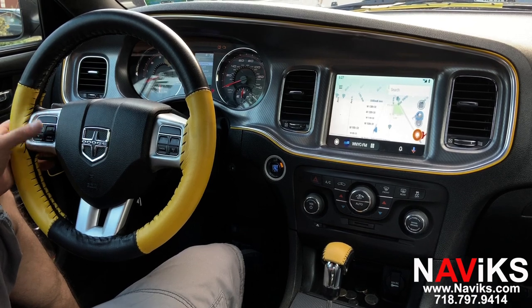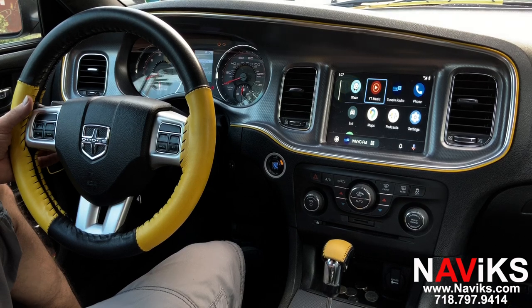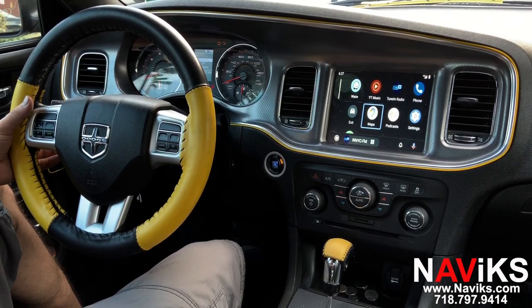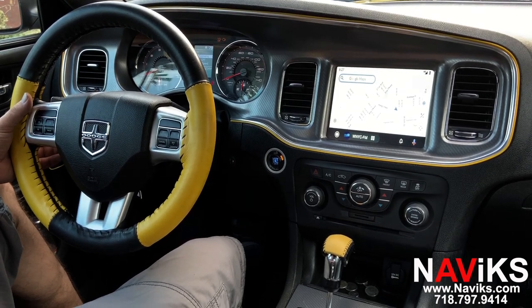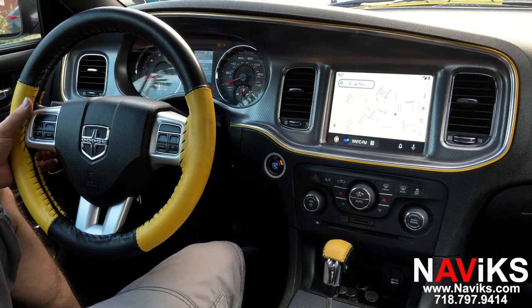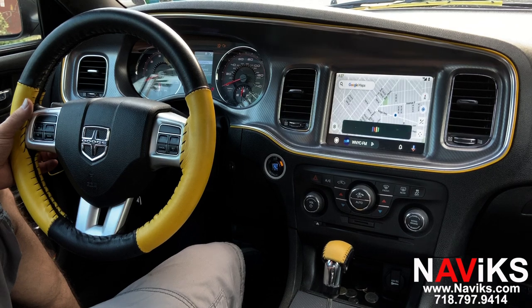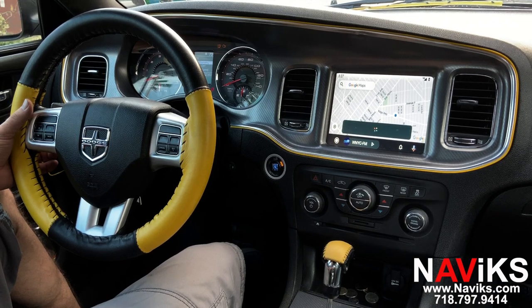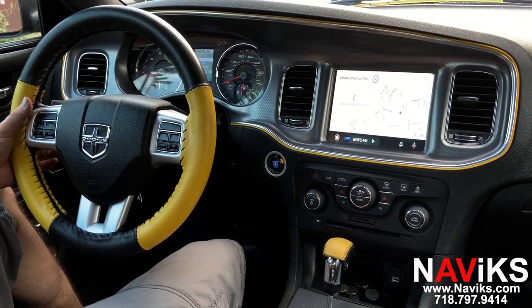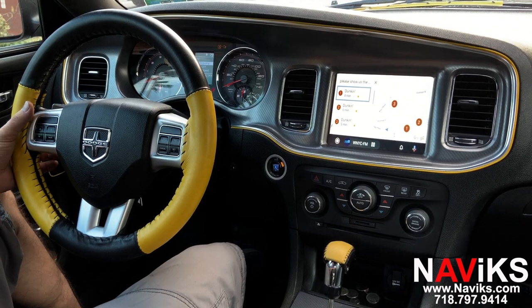Let's show Google Maps. Now we'll ask our Google Assistant for help. OK Google, please show us the closest Dunkin' Donuts. And there's Google Assistant helping us find the closest coffee shop.